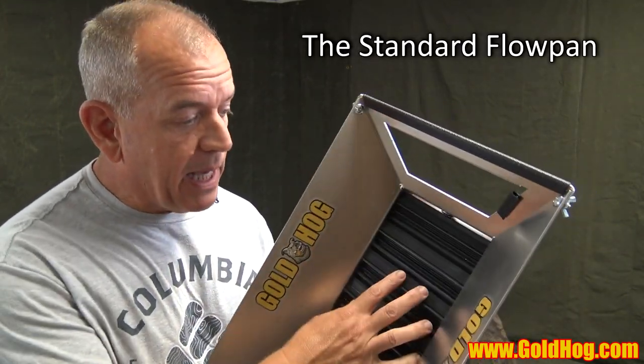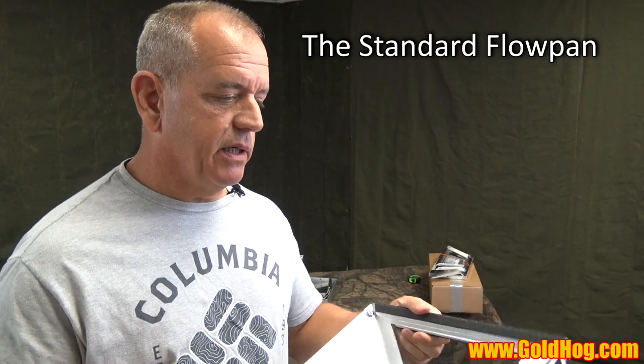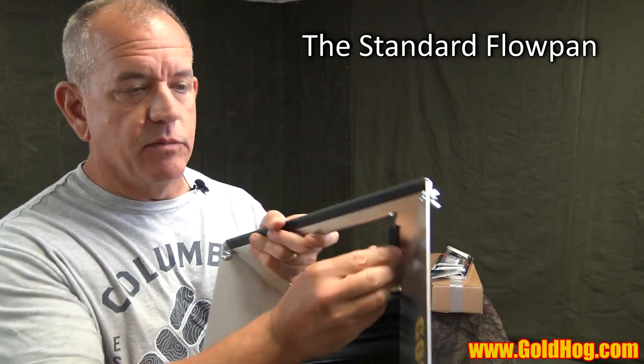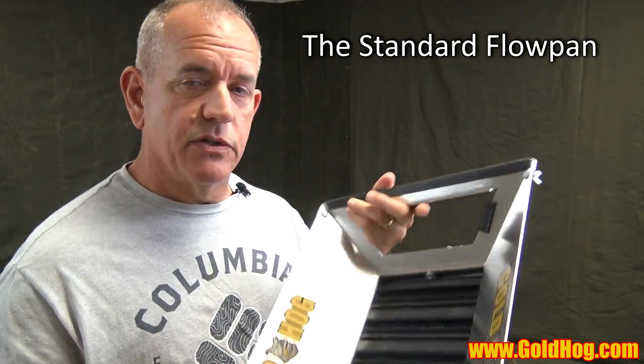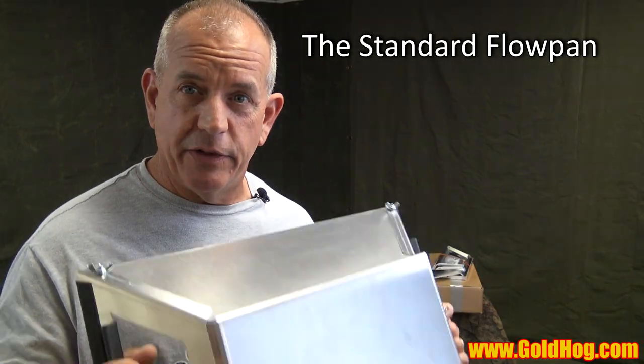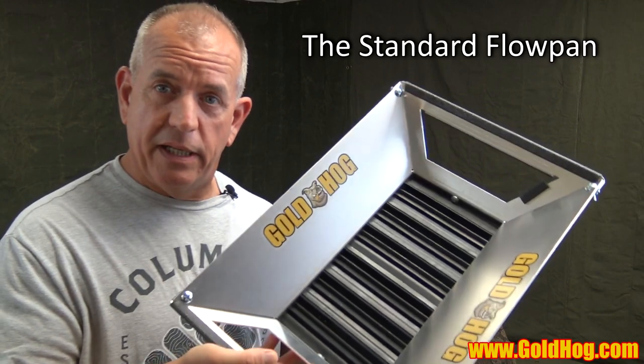Our other patent is on the fact that it can be broken down and assembled. The Flowpan comes with everything you see here — it comes with a talon mat already inside. It also comes with a little black tab that tells you which direction everything is. Down below on the webpage you'll see the regular Flowpan listing. Now let's talk about the new feature we added.